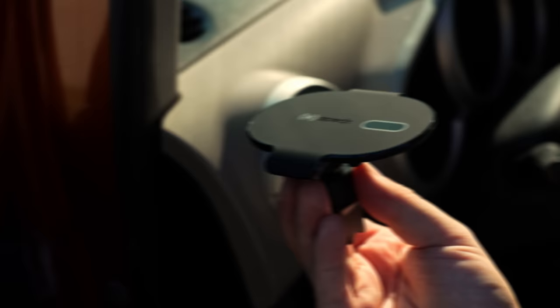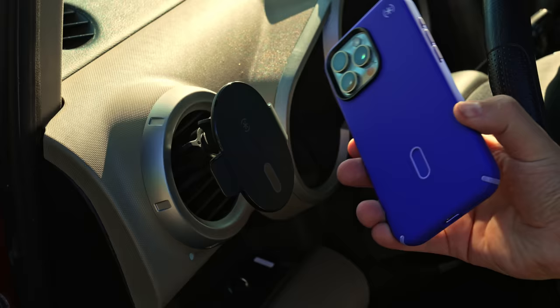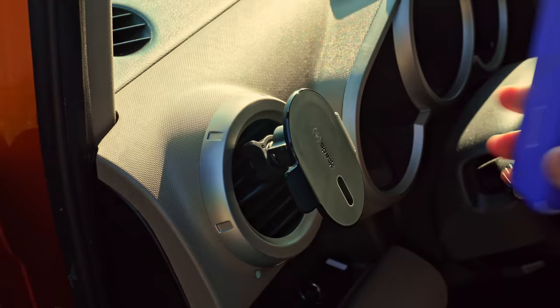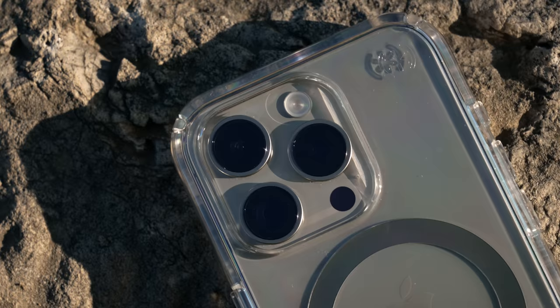Using Speck's Click Lock accessories like the wallet or the car vent mount, you just drop it on, locks in place, and it's not going anywhere. Let me show you — this is Speck's car vent mount, which uses their Click Lock technology. The vent mount has a nice minimal design with angle and rotation adjustment, but listen how satisfying it is when you drop the phone onto it.